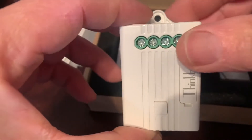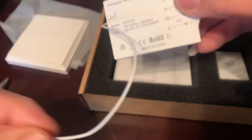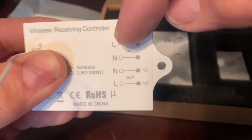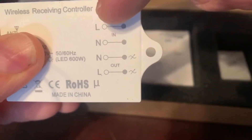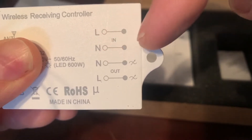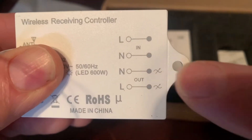And this is the receiver. I expected it to be smaller, but it will do — you can still hide it inside. The picture is showing the power in and the neutral in, also the power out and the neutral out.